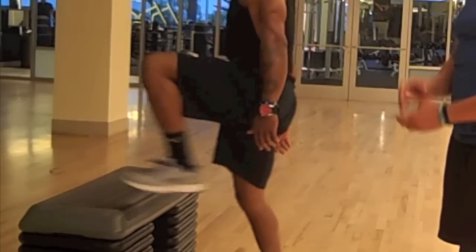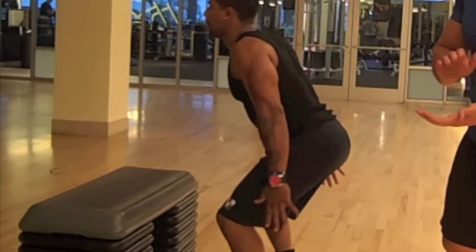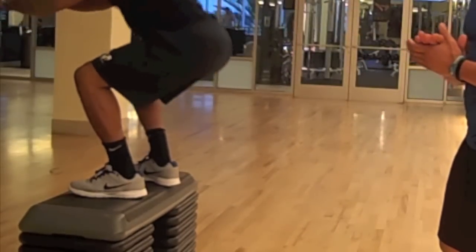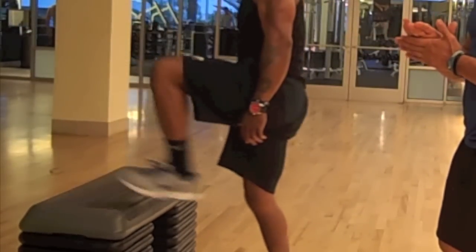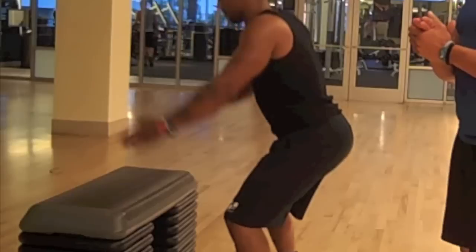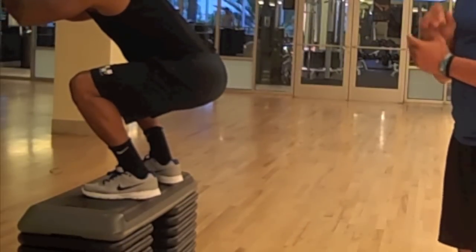Very nice — you see how Will landed very softly. Always make sure to let people know that if you're robbing a house, the alarm shouldn't go off — that's how quiet it should be. Give me one more, Will. Hands come back as he loads, they come forward to propel his body upward, and he lands nice and soft.